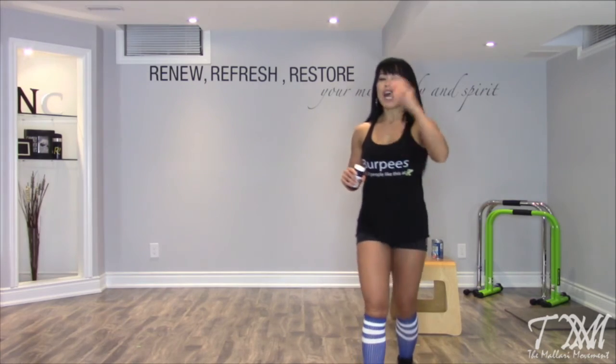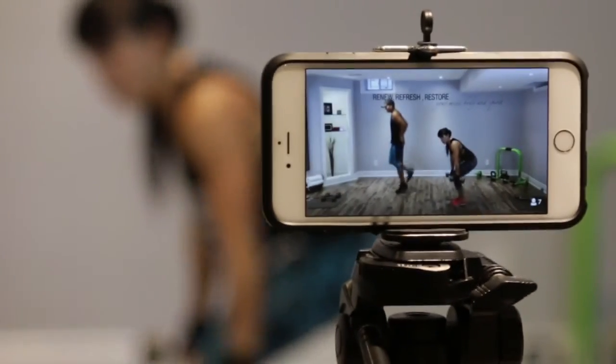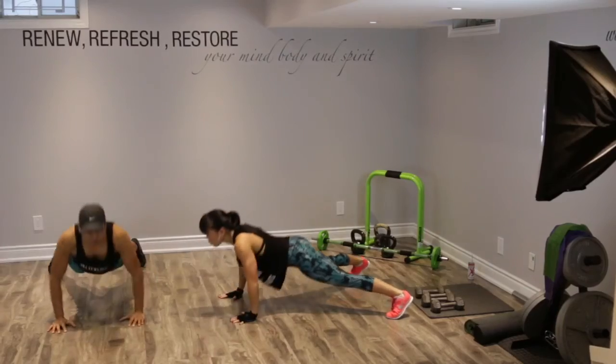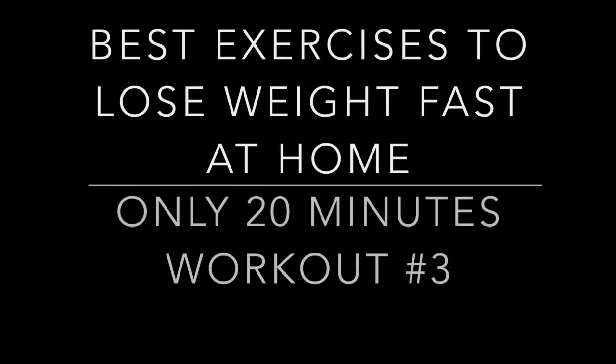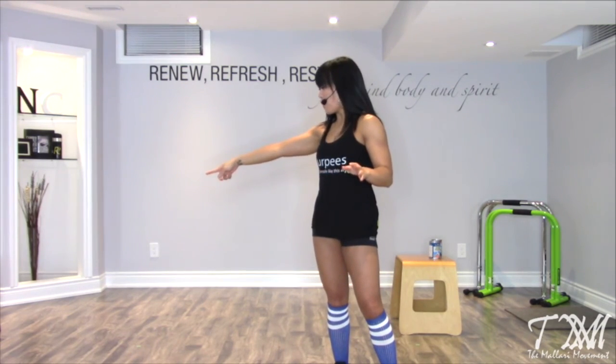Today, Coach Nelson and I will be taking you guys through a 20-minute home HIIT workout. If you've never worked out a day in your life, don't worry about it. All you beginners, follow me. I'm using a pair of canned goods. Coach Nelson is going to use a pair of 8s, 10s, and 15s. If you've never worked out before, follow me. All of my avid exercisers, follow Coach Nelson. Let's do this.